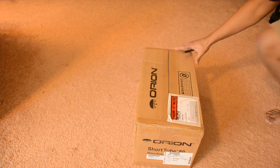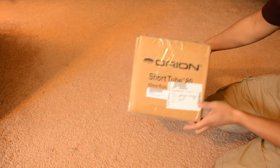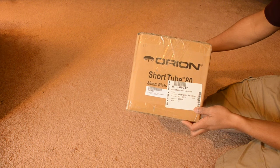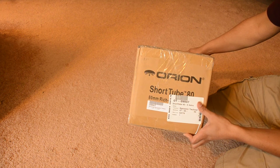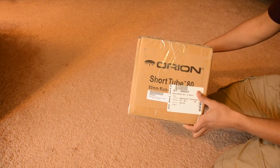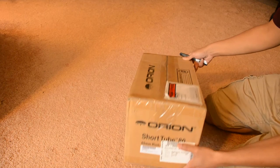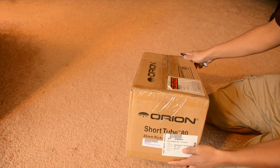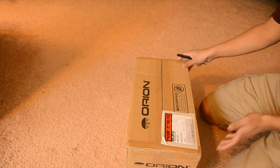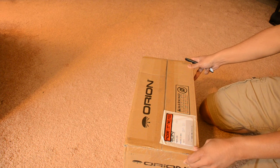Welcome to the unboxing of the Orion Short Tube 80mm refractor telescope. It's a short focal length 400mm wide-angle telescope. It's pretty lightweight — it weighs just about three and a half pounds, which is about the same as a MacBook.